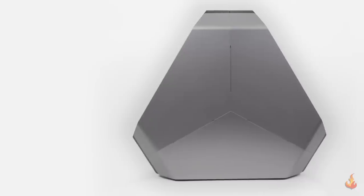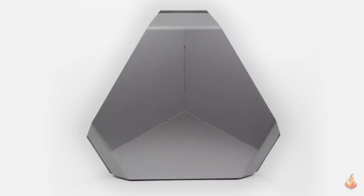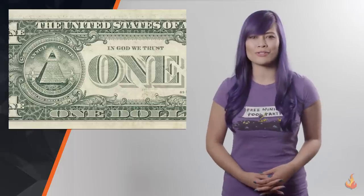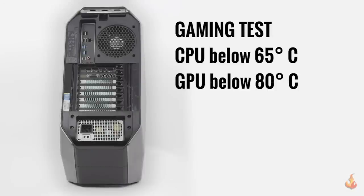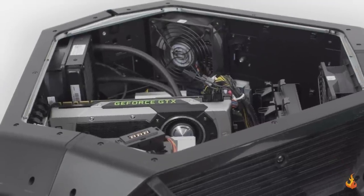Right off the bat you'll notice the triangular epic silver case. The design is supposed to allow for better thermal ventilation and ease of use. From my experience while gaming, the CPU stayed below 65 degrees Celsius and the GPU stayed below 80. During high stress testing, the CPU stayed below 80 and the GPU stayed below 85. Overall this is good thermal performance for an OEM build.